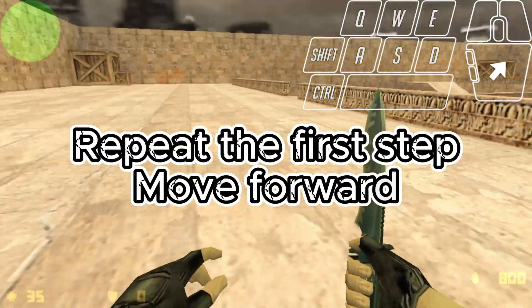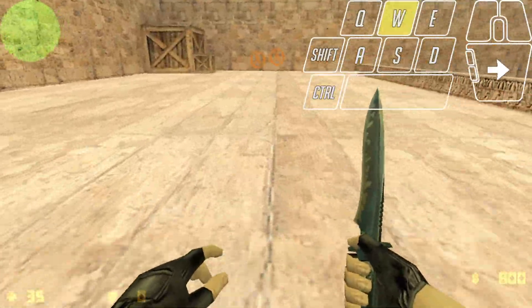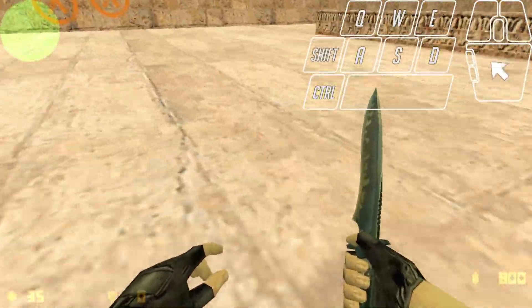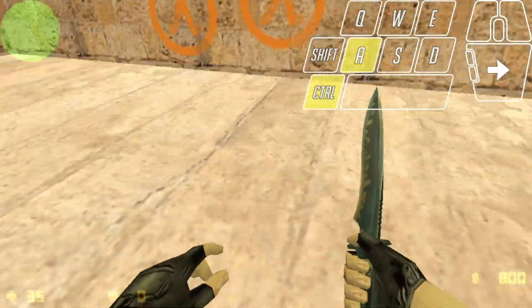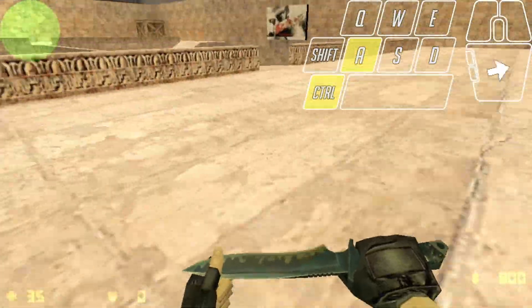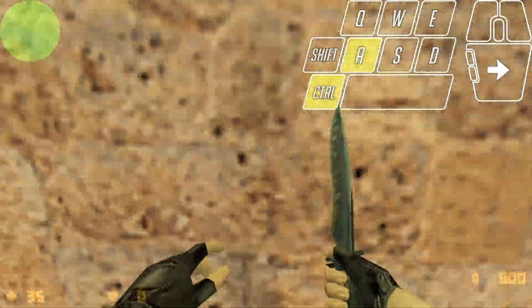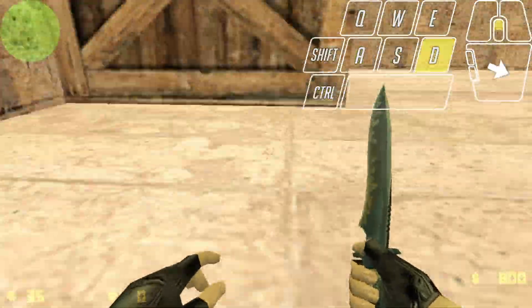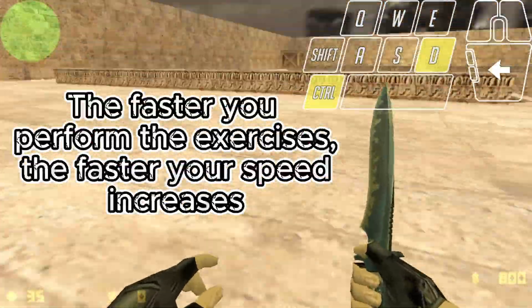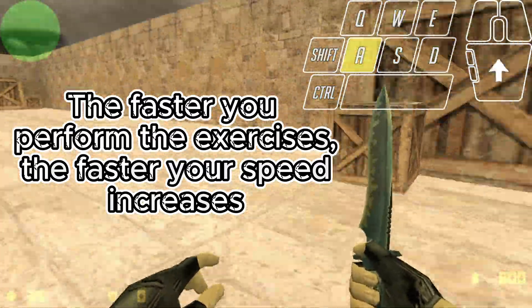Repeat the first step: move forward, then move left while moving the mouse in the same direction, then move right while moving the mouse in the same direction. Repeat these steps until you get used to it — the faster you perform the exercises, the faster your speed increases.